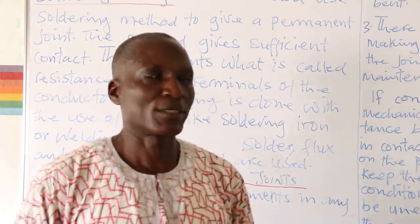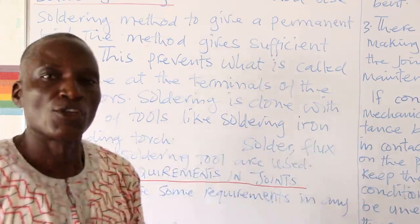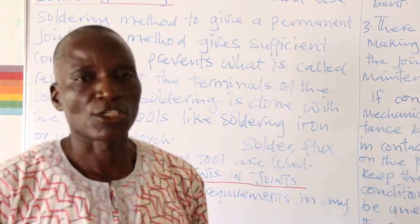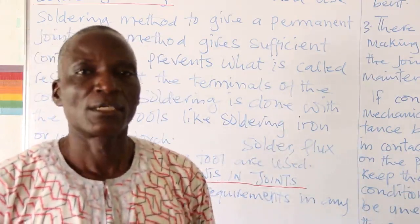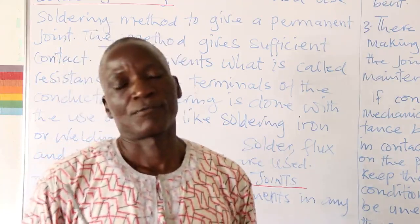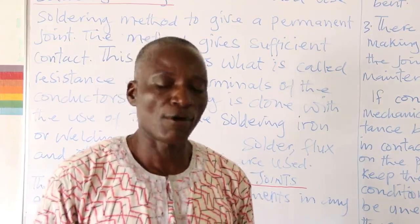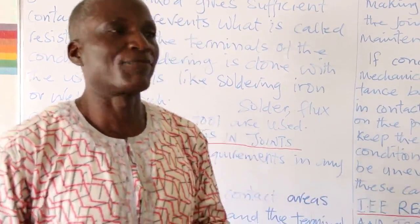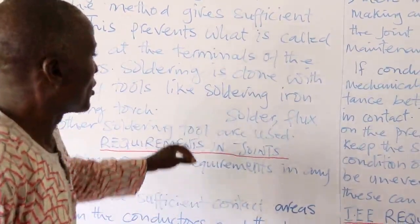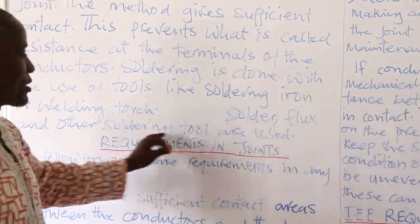One of the tools is the soldering iron, which transfers heat from a source. The source could be charcoal, electricity, a solar panel, or kerosene. All these are sources of heat used for soldering. In a soldering activity to join conductors, the solder is involved, flux is involved, and other soldering tools.